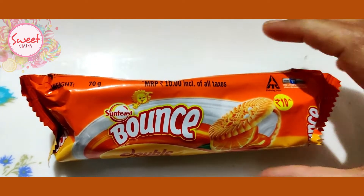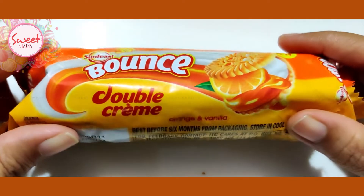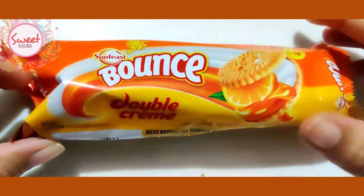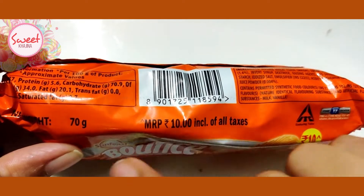Hello everyone, we are going to see Sunfeast Bounce Double Cream Orange and Vanilla. This packet is 10 rupees, 70 grams.